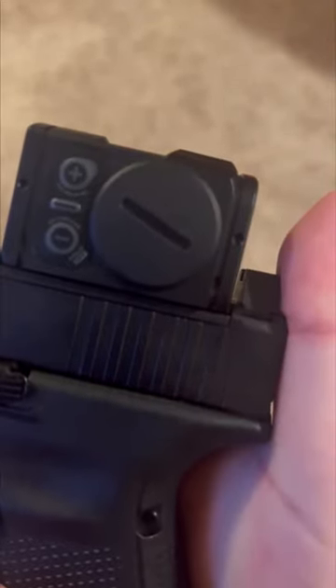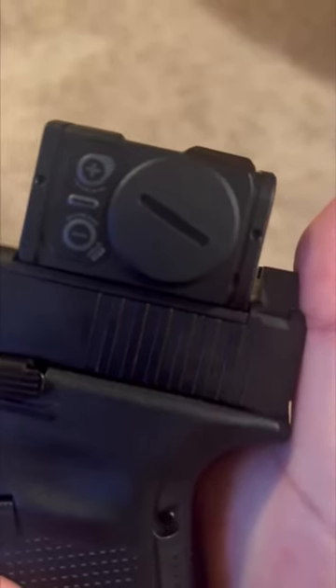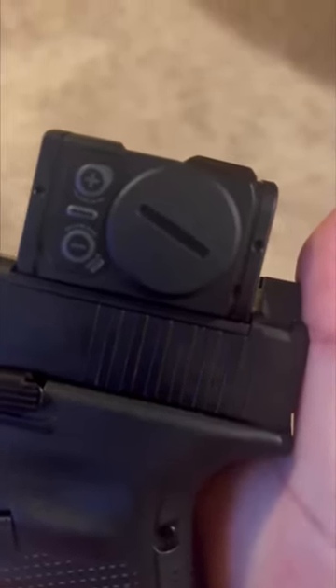The P2 also has a battery that's mounted on the side, so you can easily change this without taking it off the optic. It has a 2032 battery in it.